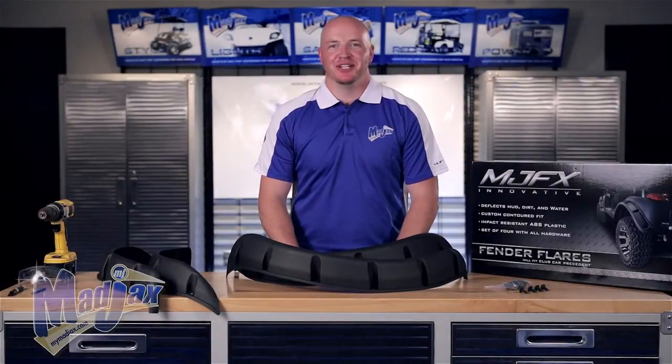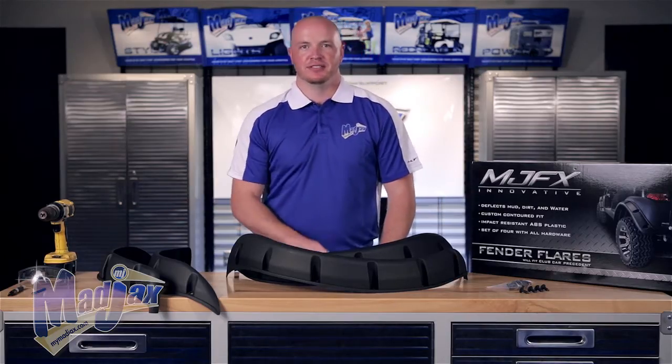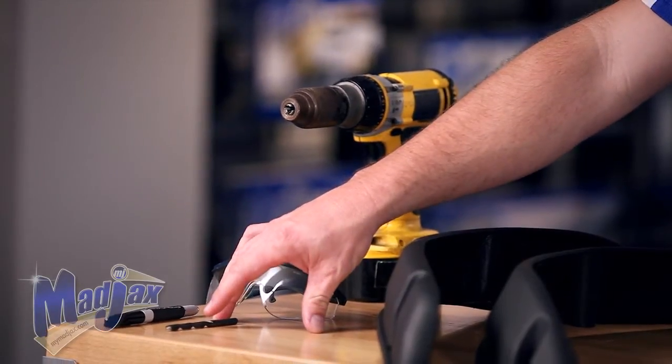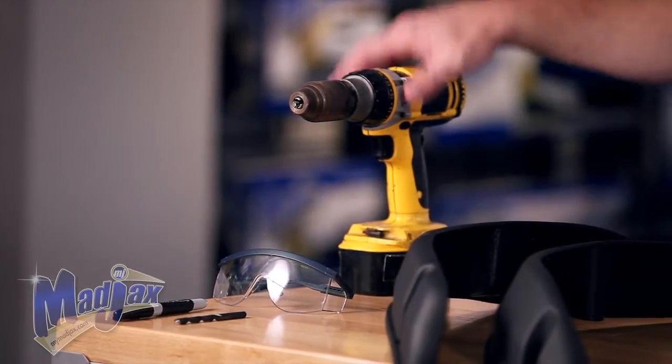Today we're installing Mad Jacks fender flares designed for a Club Car Precedent, including the kit for the mounting rivets, the rear flares, and the front flares. To do this, we're going to use a 9/32nds drill bit, a marking pen, safety goggles, and a cordless drill.